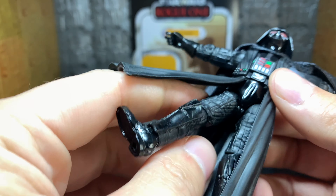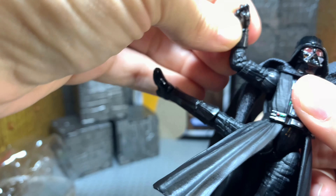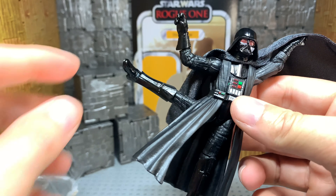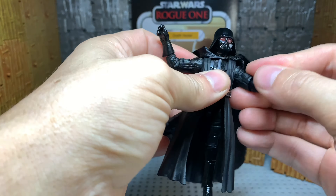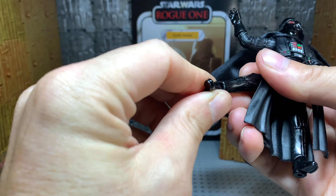His legs come up that high. They've made a ballerina Darth Vader figure here — his legs come up very, very high. While we've got his leg up, might as well check his knee spin. His knee comes back that far, which is pretty good. You can get some dynamic poses with him. His foot comes back that far and that much forward. And he does have that ankle tilt... actually he does not. I apologize for that.